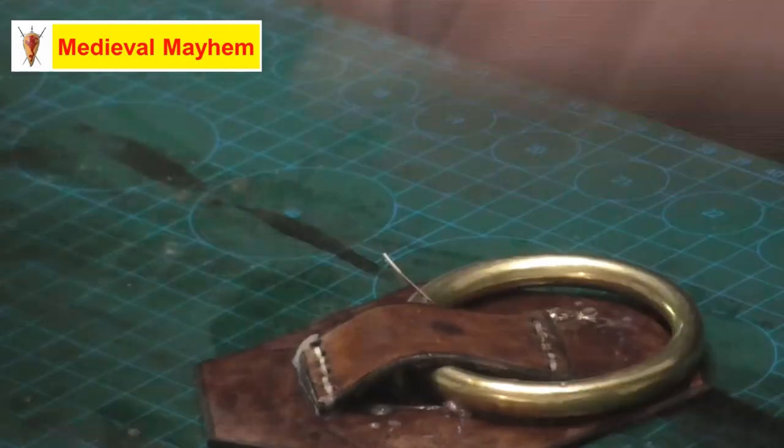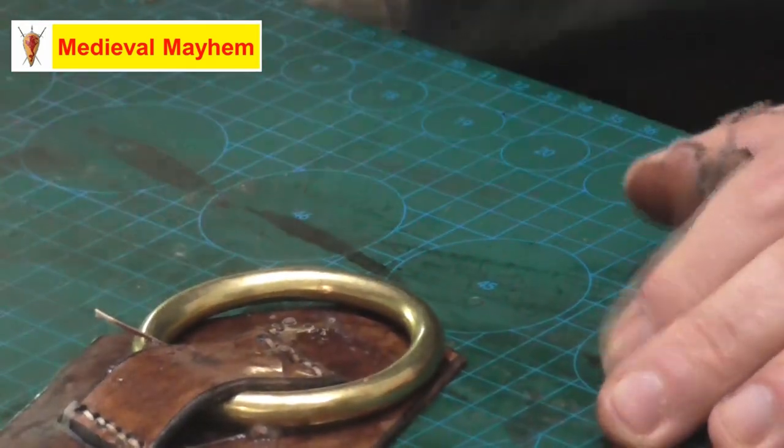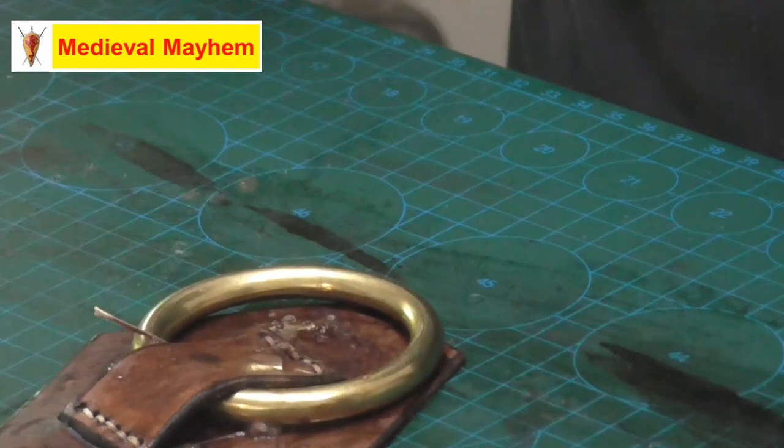I also cover all of my work with a clear leather sealer, which is essentially a varnish — also by Mac Lace Leather. I really do encourage you to use that product or something similar.